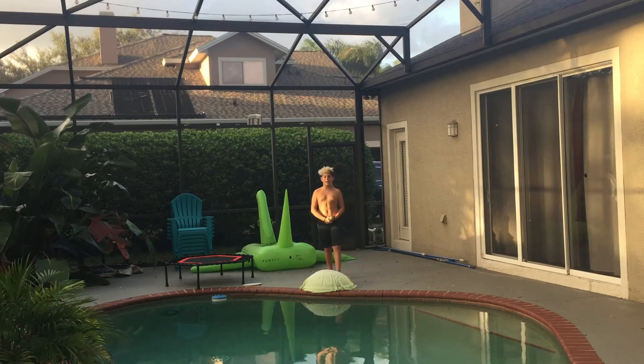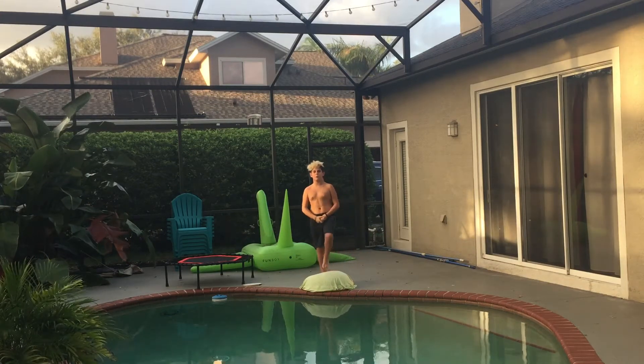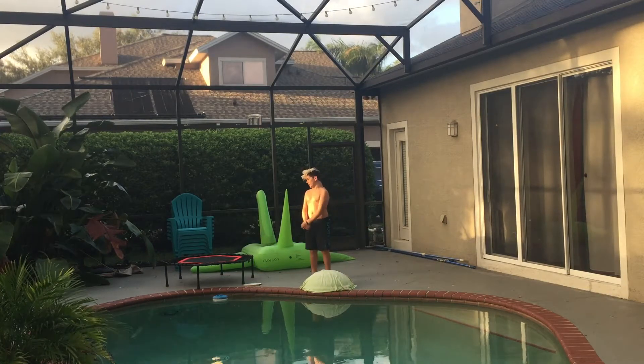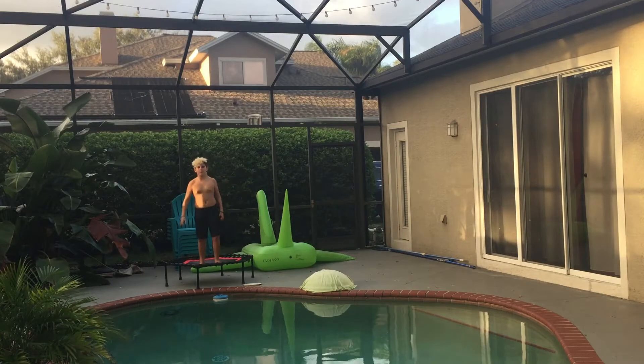Hey guys, what's up! Today I'm going to be doing one of my highly requested videos of all time on this channel — super mini trampoline into the pool.